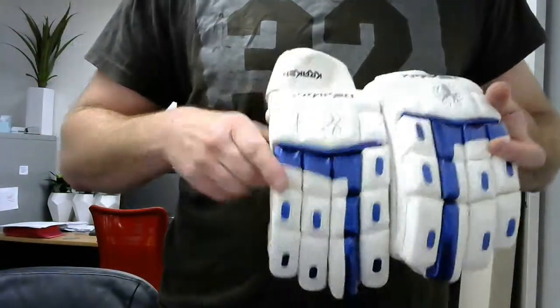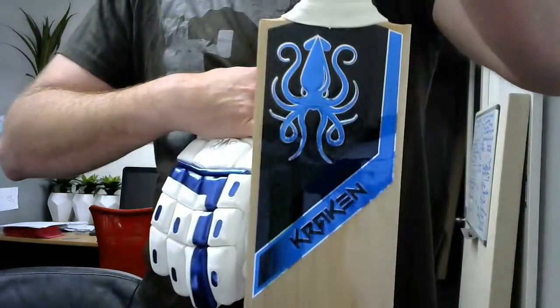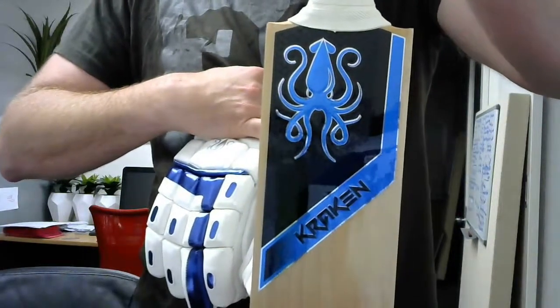It ticks all the boxes, looks absolutely stunning, and goes great with the Kraken Butterfly Bat, which is coming out next season.